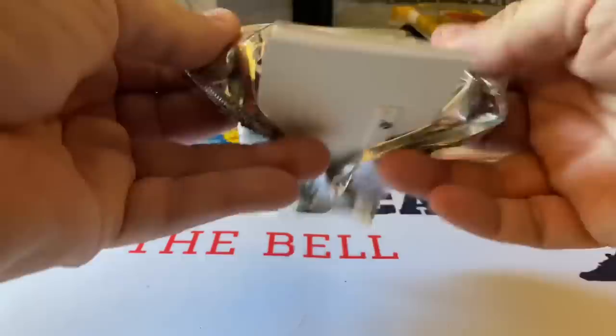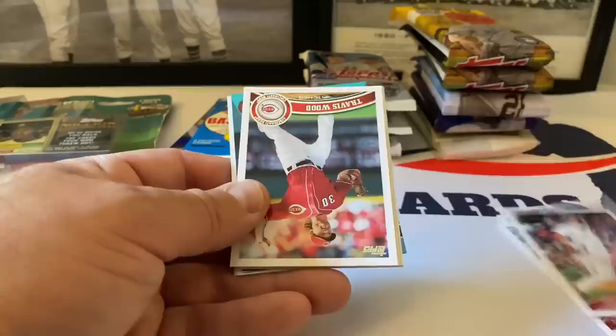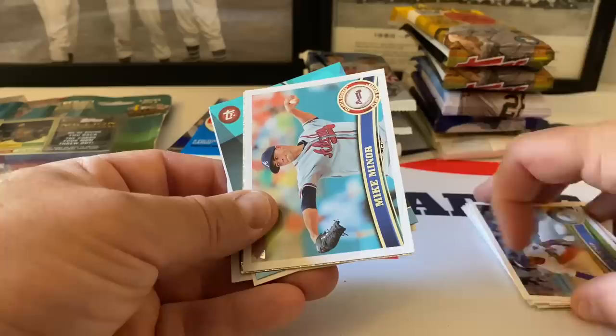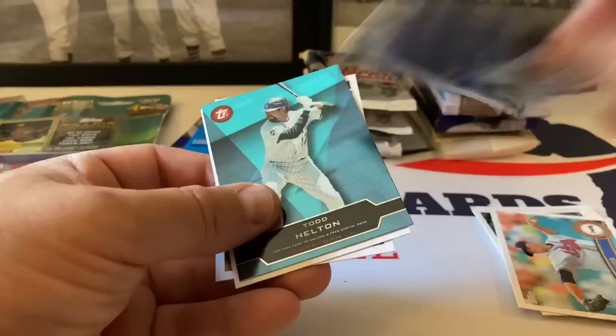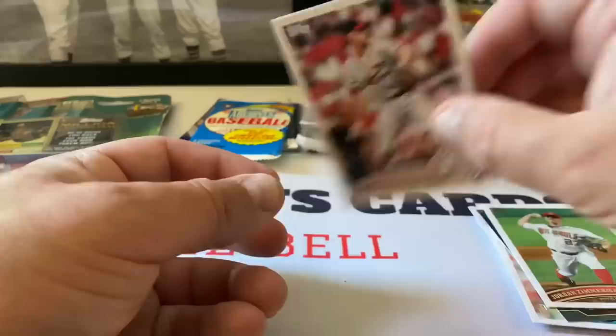Next up, 2018 Topps. Grady Sizemore, Francisco, Jed Lowry, Travis Wood, Scott Baker, Rich Harden, Matt Kemp. Something coming up here - Mike Minor, this is nice. Brandon Beachy - I don't know what this is called but it's very cool, lots of sparkles going on. Put that one aside. Todd Helton, a little code thing, Jordan Zimmermann, and then Adam Wainwright.